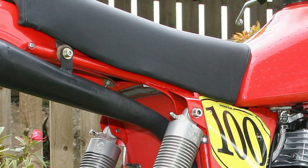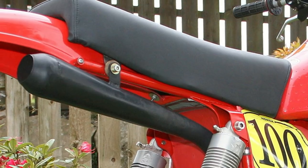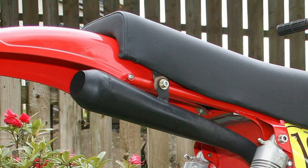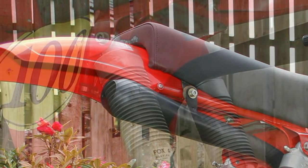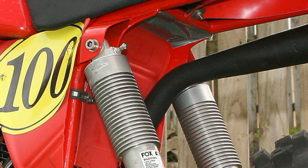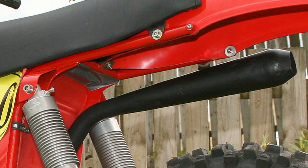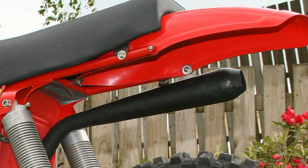When it came to the exhaust system, Ian had a pair of twin header pipes for the front of the engine but could not source a tailpipe. So Ian put his engineering skills to good use and manufactured this quite nice tailpipe to complete his exhaust system.